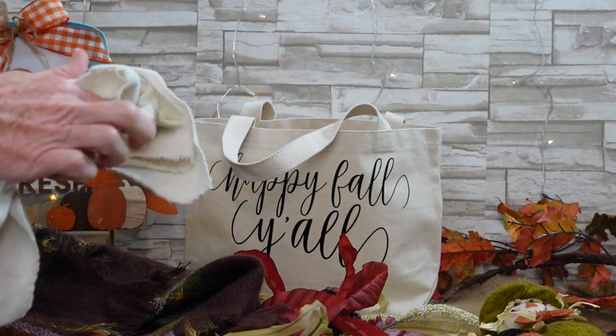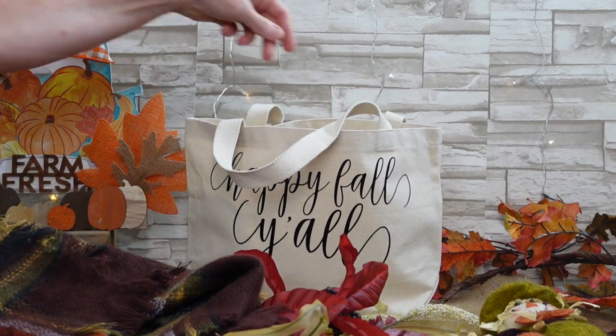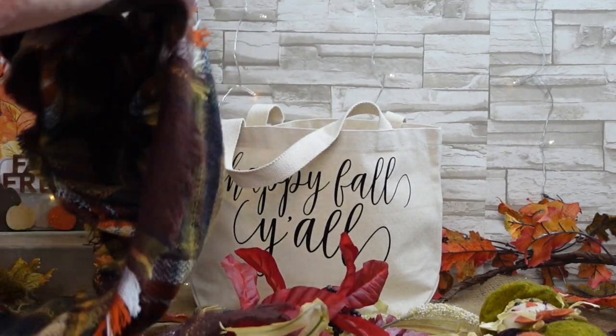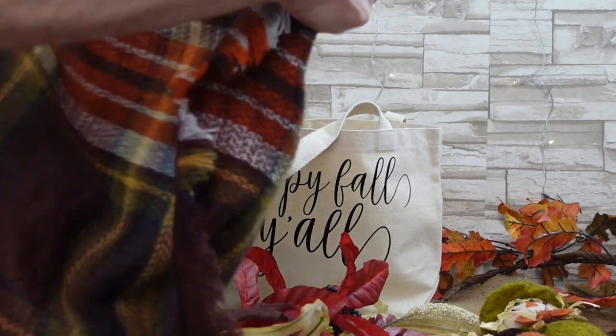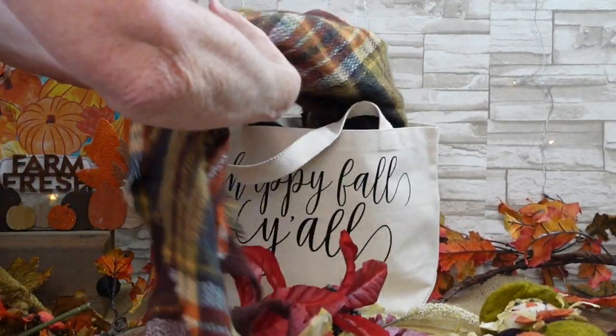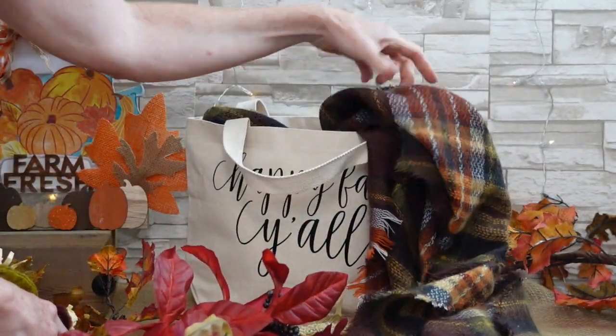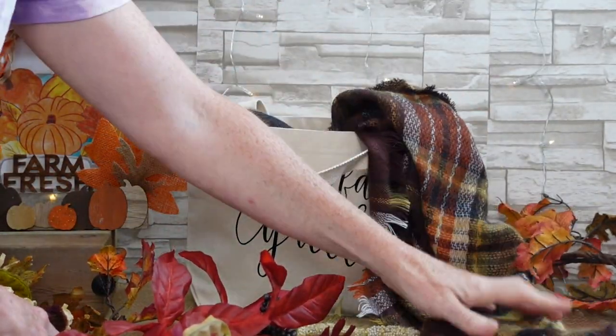I'm gonna give you an idea of what you can do once you've made your creation. I'm just gonna stuff the bottom of the bag — it's got paper in the bottom, then I put a little piece of that excess canvas in there to stuff it. If you want to use it for a decoration you want it to freestand, so that will put a little stiffness to the bag.